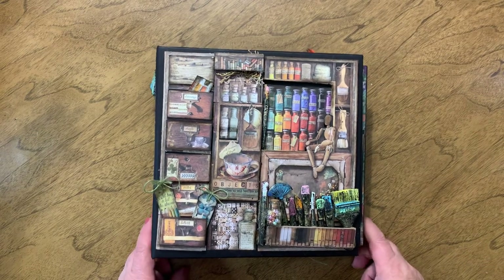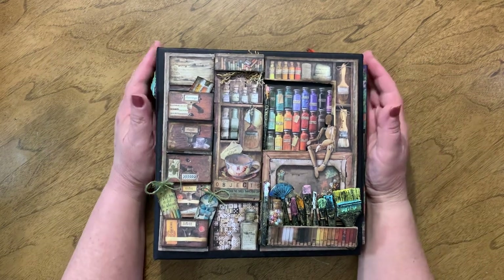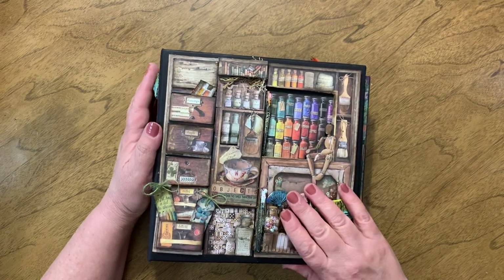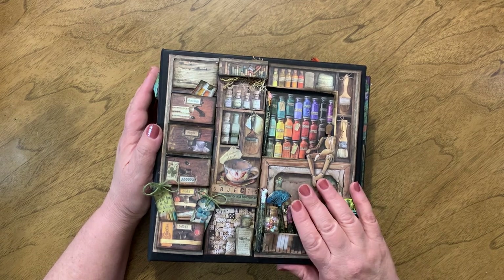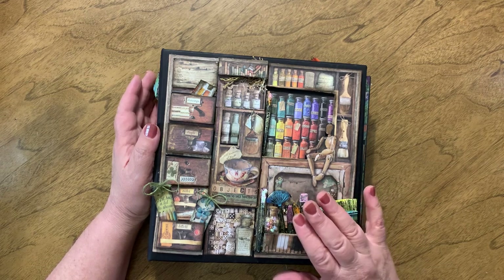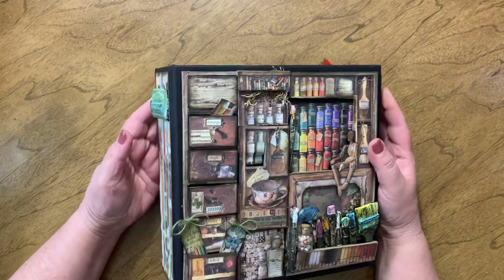Hi everybody, thank you so much for stopping by. It's been a while since I've done one of these walkthroughs, and I am so happy to present my latest album. I used Atelier d'Art — it's spelled 'des arts' but I think it's called Atelier d'Art — either 'des arts' or 'des arts.'